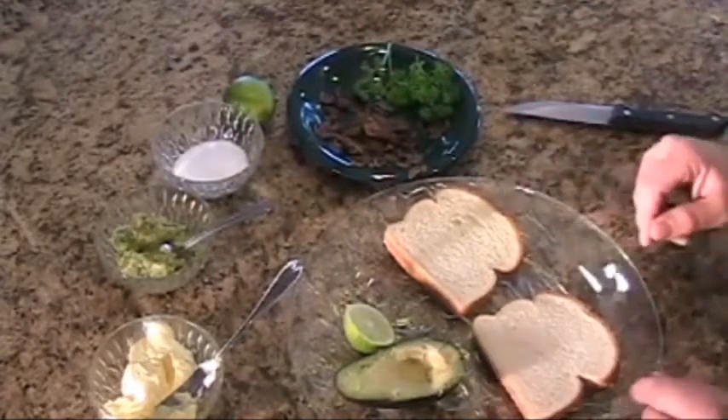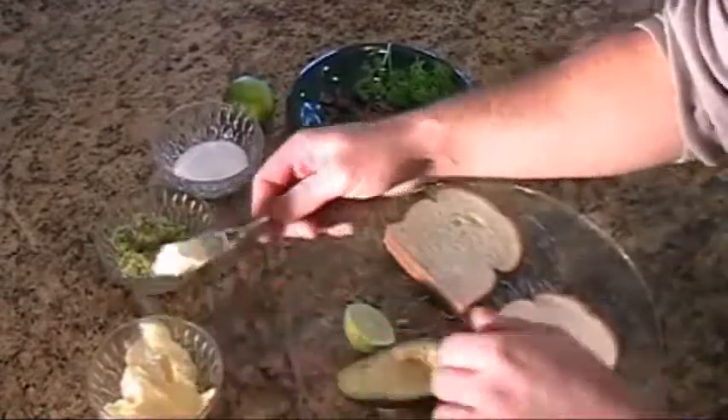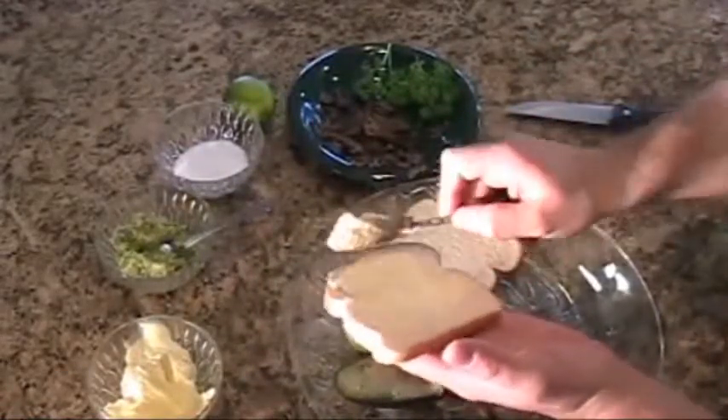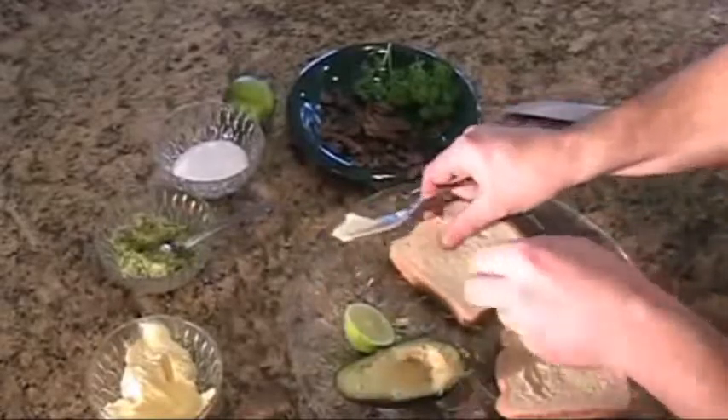First thing, let's go ahead and take the bread and butter. You're going to need to butter both sides of the bread. Go ahead and be generous with the butter — put it on both sides.